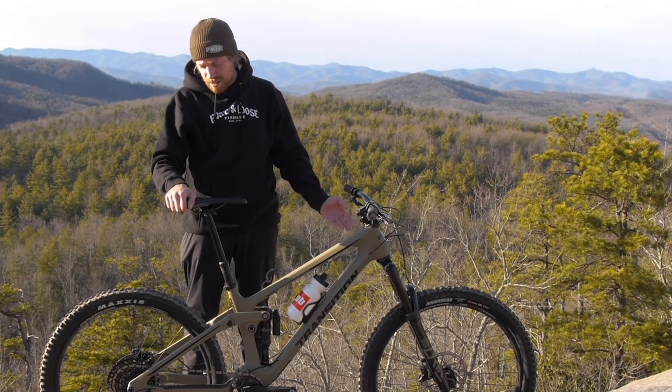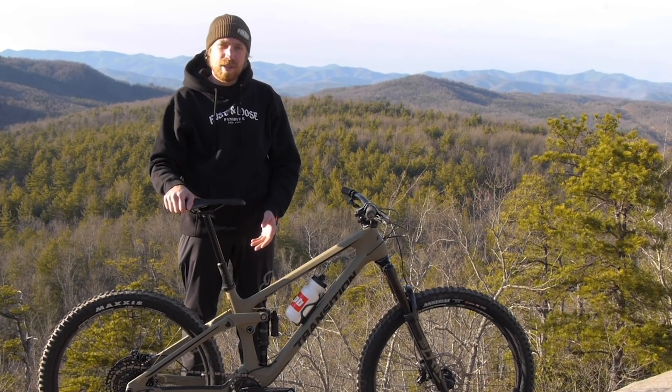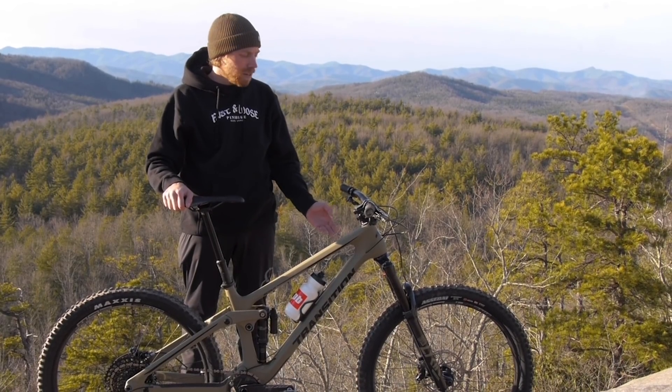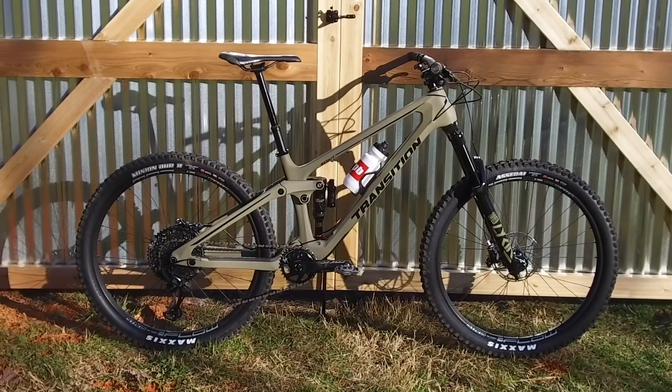The latest edition of the Scout is all carbon with 140 millimeters of travel in the back, 150 up front, and there have been a few other major changes. Let's go through those and check it out.